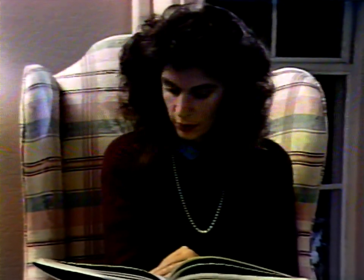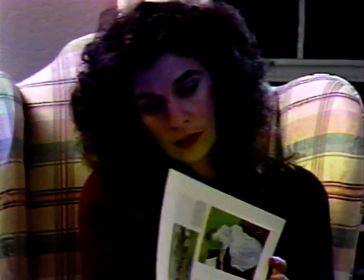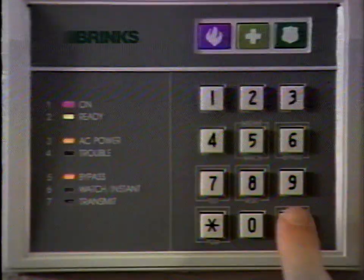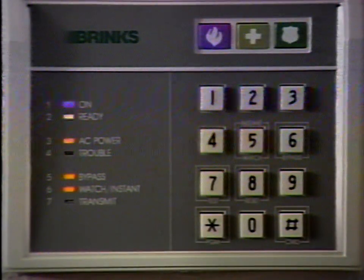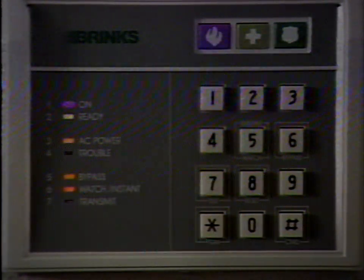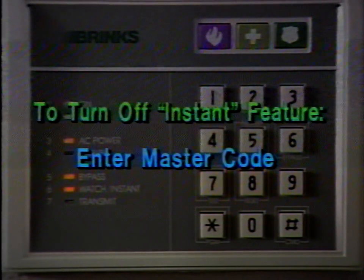The watch/instant light indicates one of two condition settings depending on whether the system is on or off. With the system turned on, you might want to use this feature combined with the bypass feature at night when you're inside and want the siren to sound and an alarm sent to the Brinks monitoring center the instant any door is opened. Starting with the system turned off, turn this feature on by pressing pound then six then your master code or zero, then pound then five. Remember, only your protected doors and windows will be armed. To turn the instant feature off, simply enter your master code.